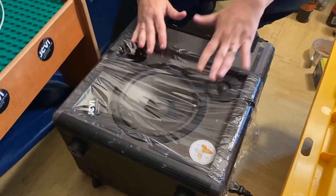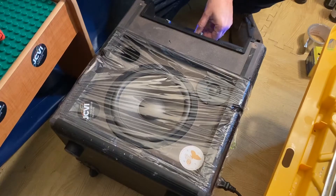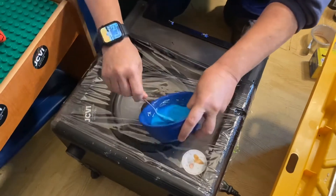Oobleck gets solid when there's force, so we're gonna create some force with the speaker — and we're also gonna see if we can mix up some colors right in here. So we're mixing in some blue oobleck, which you can see is like a liquid right now. Let's see how this goes!